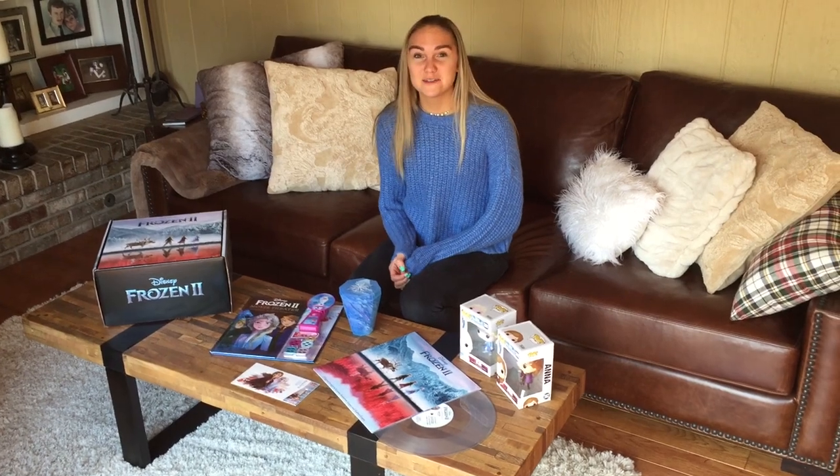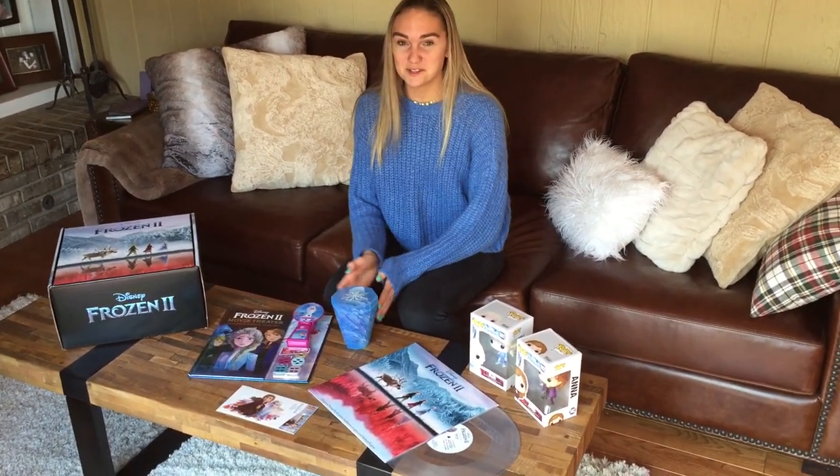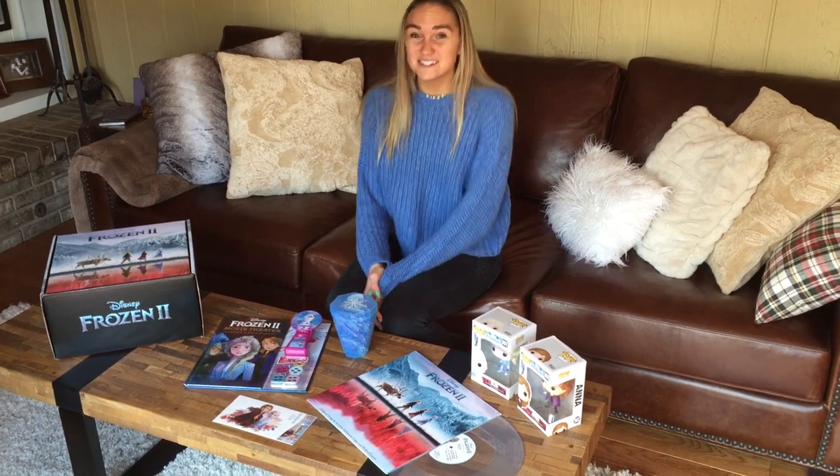And that's a wrap for everything in the box. I can't wait to spin this soundtrack and set up this puzzle with my niece. Hope you guys enjoy it!